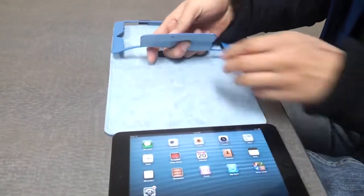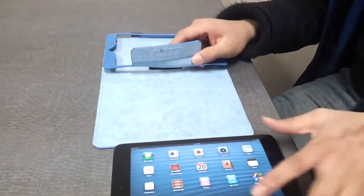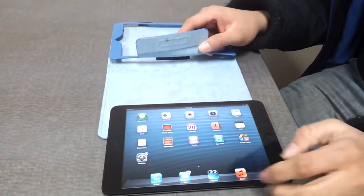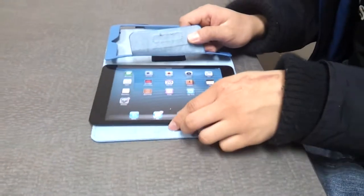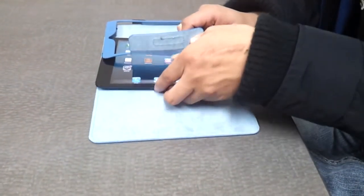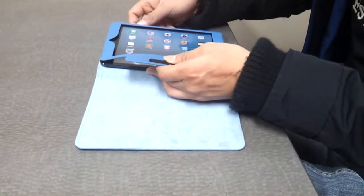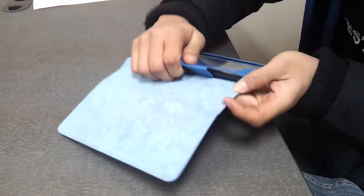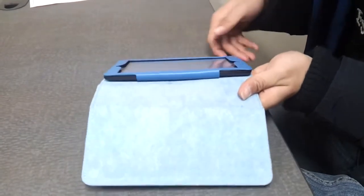One thing I like about the case is that it holds it in place perfectly well, so far. When you put it in, make sure the camera's at the top of the iPad, and make sure you're sliding in from the left to the right — left to right, inside the case, camera matches up. Once the camera and the menu button match up, make sure this flap goes in between the case and the iPad itself. You slide it in between there, then press down firmly so the Velcro would catch.